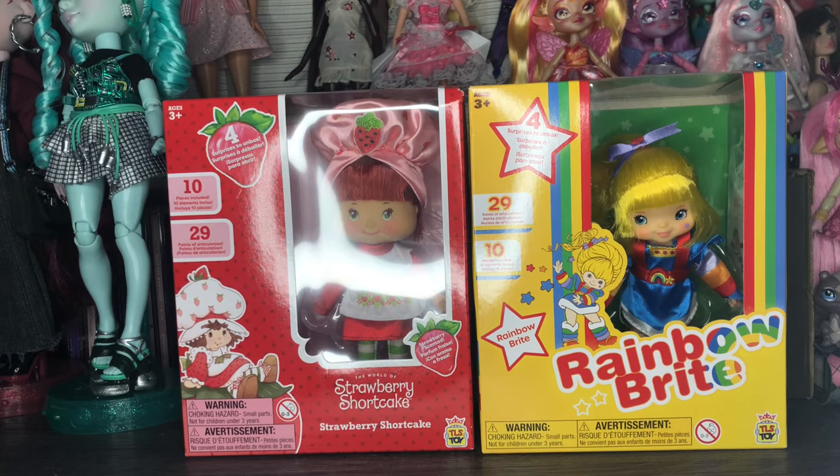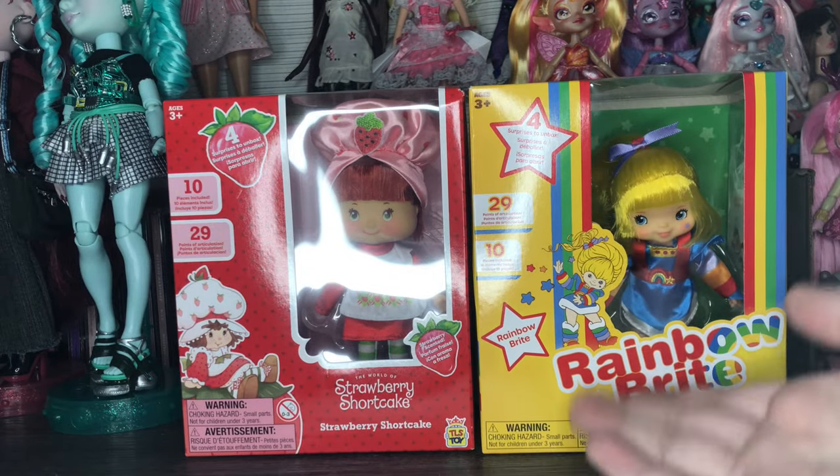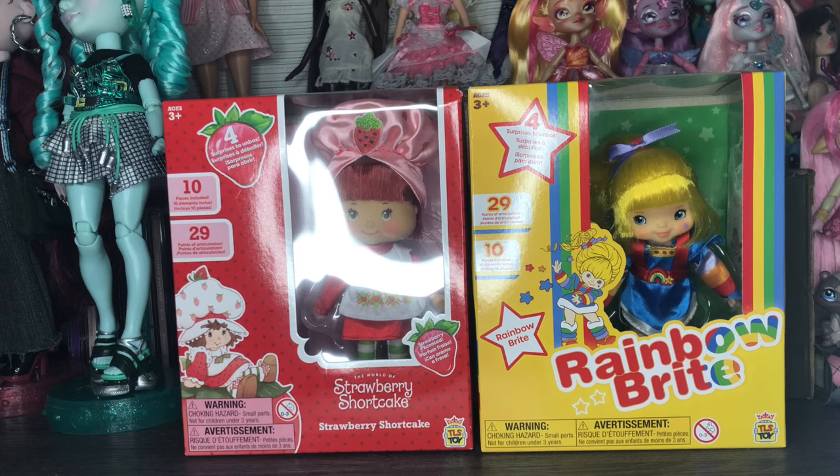Hi guys, welcome back to my channel, it is SweetestDolls, and today I am so excited for this video. We're doing a little double feature thing — we're going to be opening Rainbow Brite and Strawberry Shortcake from the Loyal Subjects new doll line. I don't really know if these are considered reproductions or just a new doll line.